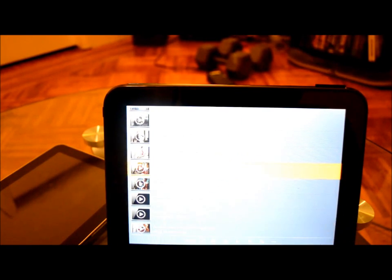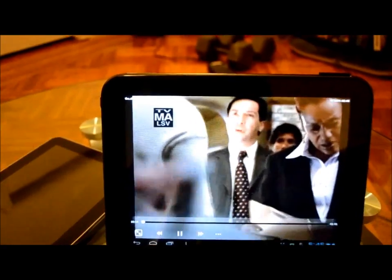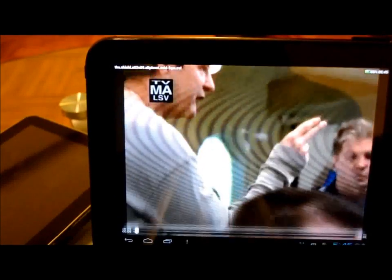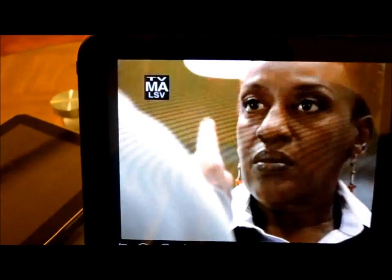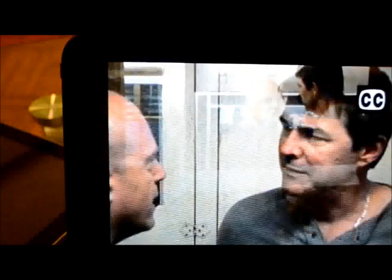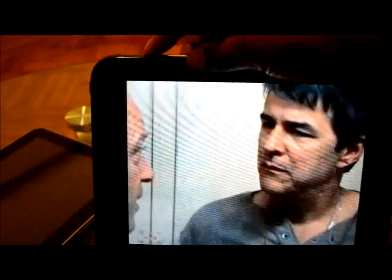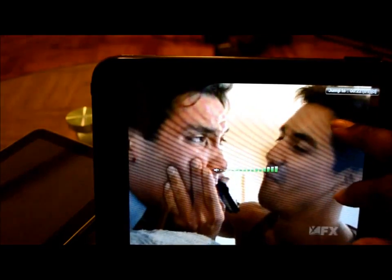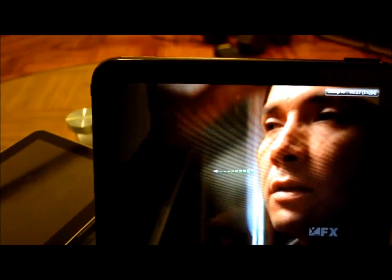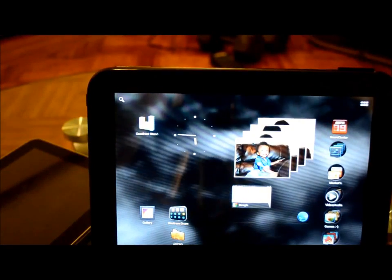Let's see one of my TV shows — The Shield. You can see the video player plays very good. It's also very loud. That's a benefit from the ROM itself and from Ice Cream Sandwich being that it's made for both phone and tablets.